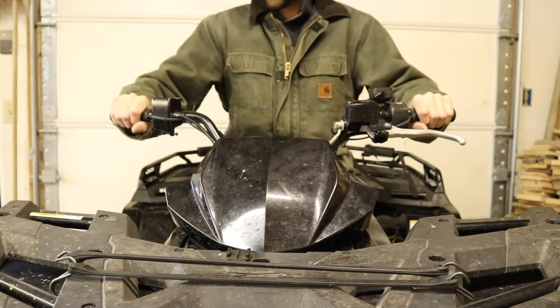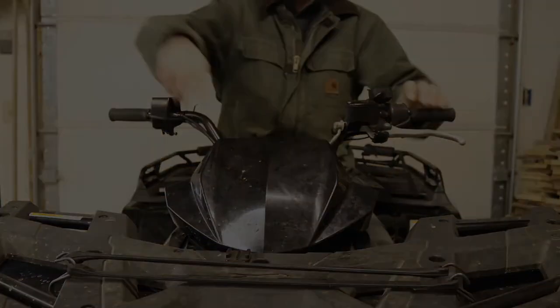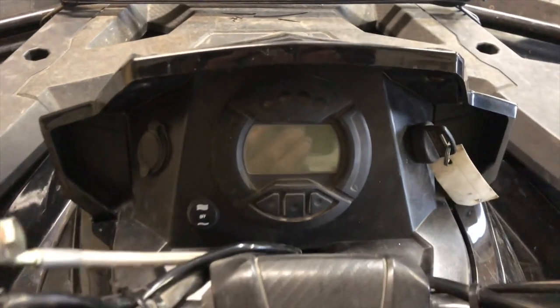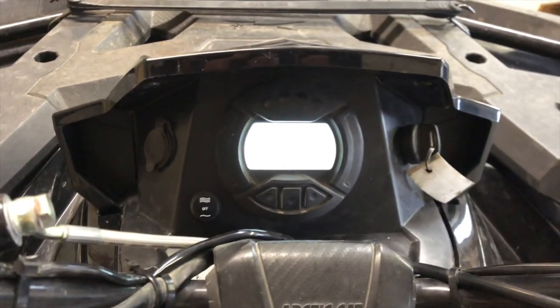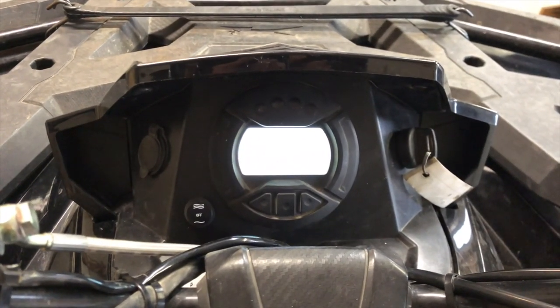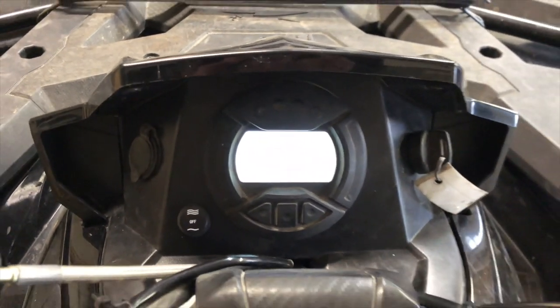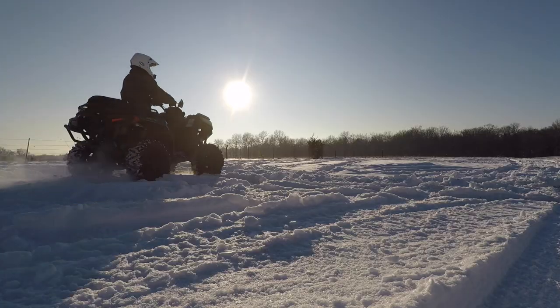They're getting warm — it's only been about 60 seconds. Got my switch down here, so I have the option I can put a light over here if I want to. I turned these on earlier and it only took about 60 seconds for them to warm up. And that's how I put heated grips on my ATV.